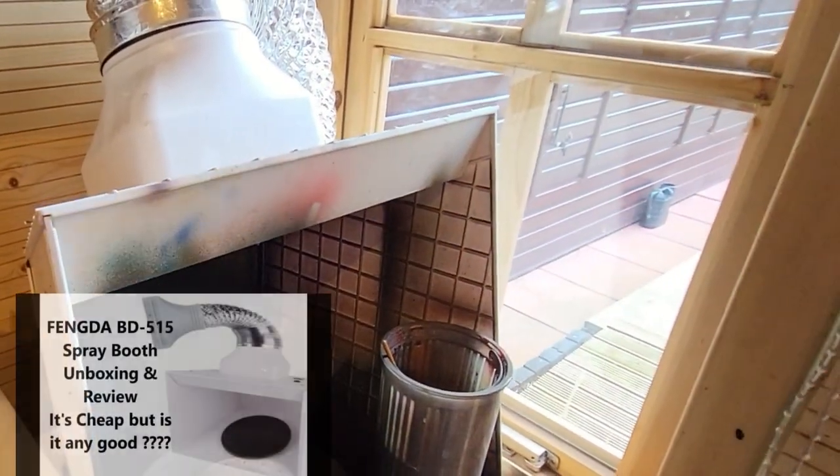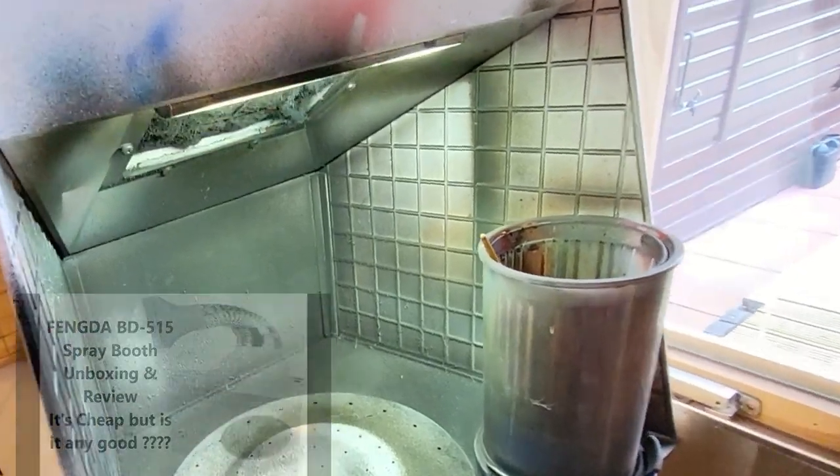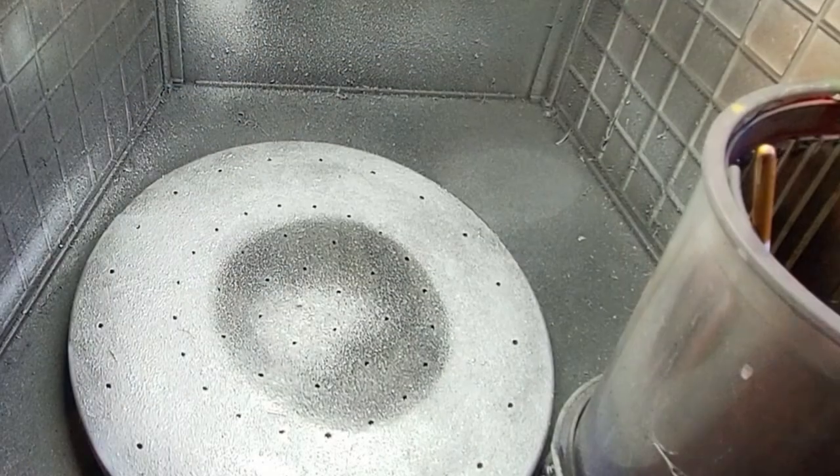So first things first — PPE. Get yourself a filter mask and make sure you wear it when you're doing any of your painting. I've got this spray booth here which has also got a wonderful vacuum just to take a few more of the fumes away. Fantastic.